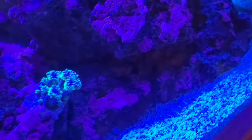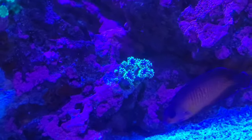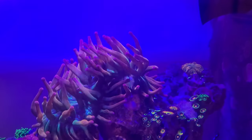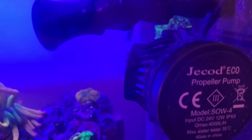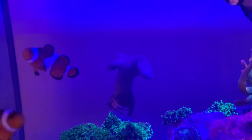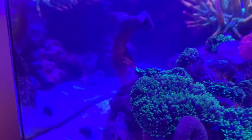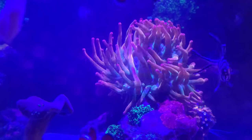I'll take you over to the nano now. Here's the nano — it's just had a massive water change so I'm still suffering from a little bit of algae as you can see just there. The phosphates were down so that's a good thing. I just had to move the toadstool so it's been moved, and there's the bubble tip — it's loving it over here.